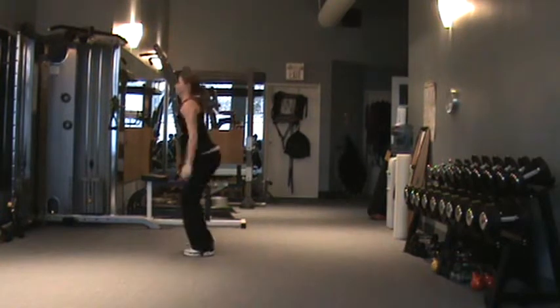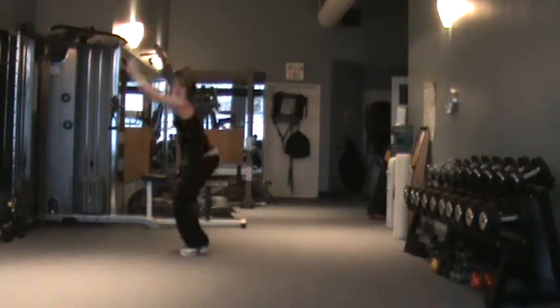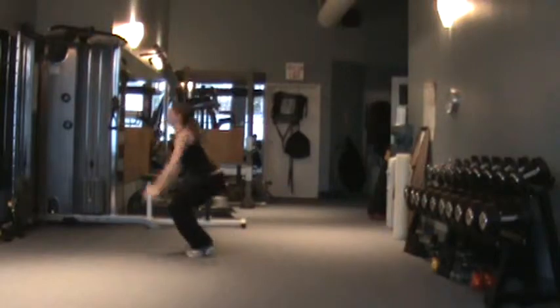Land softly, returning to the squatting position. Repeat the movement as quickly as possible, trying to minimize contact time with the ground.